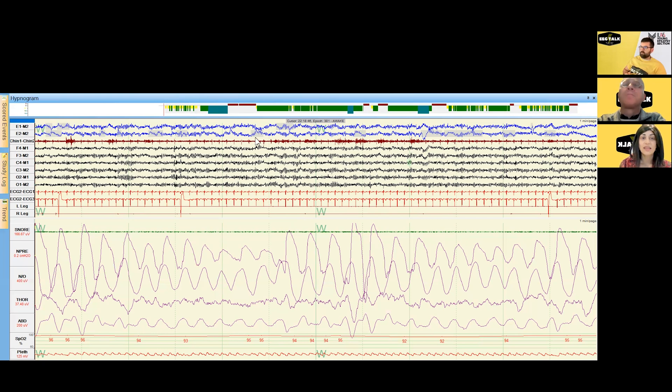This teal color represents delta sleep, or N3 — also known as deep sleep. The brown is stage R, or rapid eye movement sleep — REM sleep. Taking a bird's-eye view, the brain is cycling through different stages of sleep, which is good, but I do see sleep fragmentation throughout the night. The question is: is that due to a respiratory etiology, given the clinical suspicion for obstructive sleep apnea?